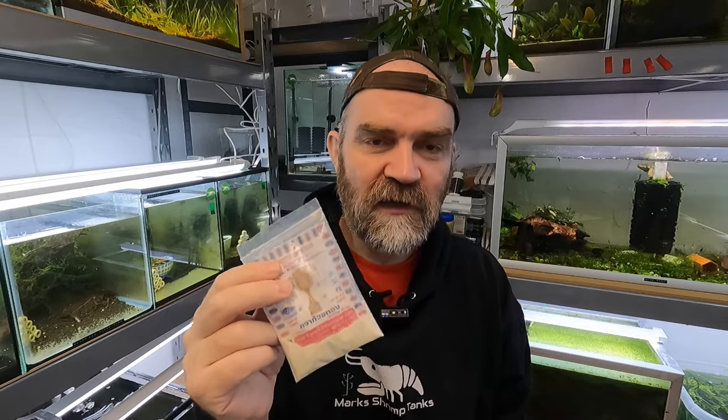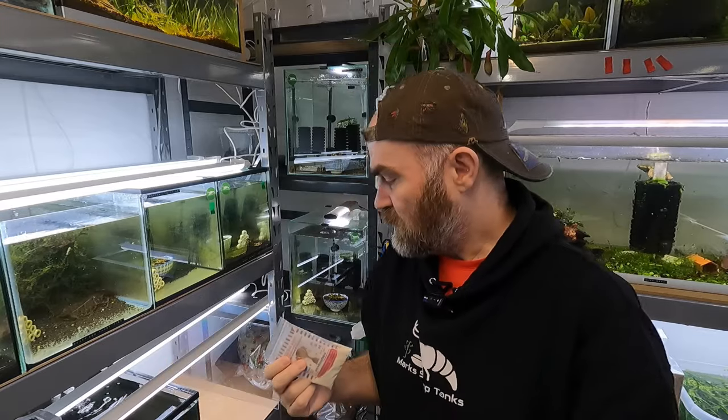So this is what we're going to try today. We have a 40-litre tank down here — it has a little bit of ADA Amazonia soil, it's been set up for roughly one month, and it has one big sponge filter in it. I'm going to show you the tank in a minute, because I think it's important in these shrimp tank tested videos that you see the before and after.